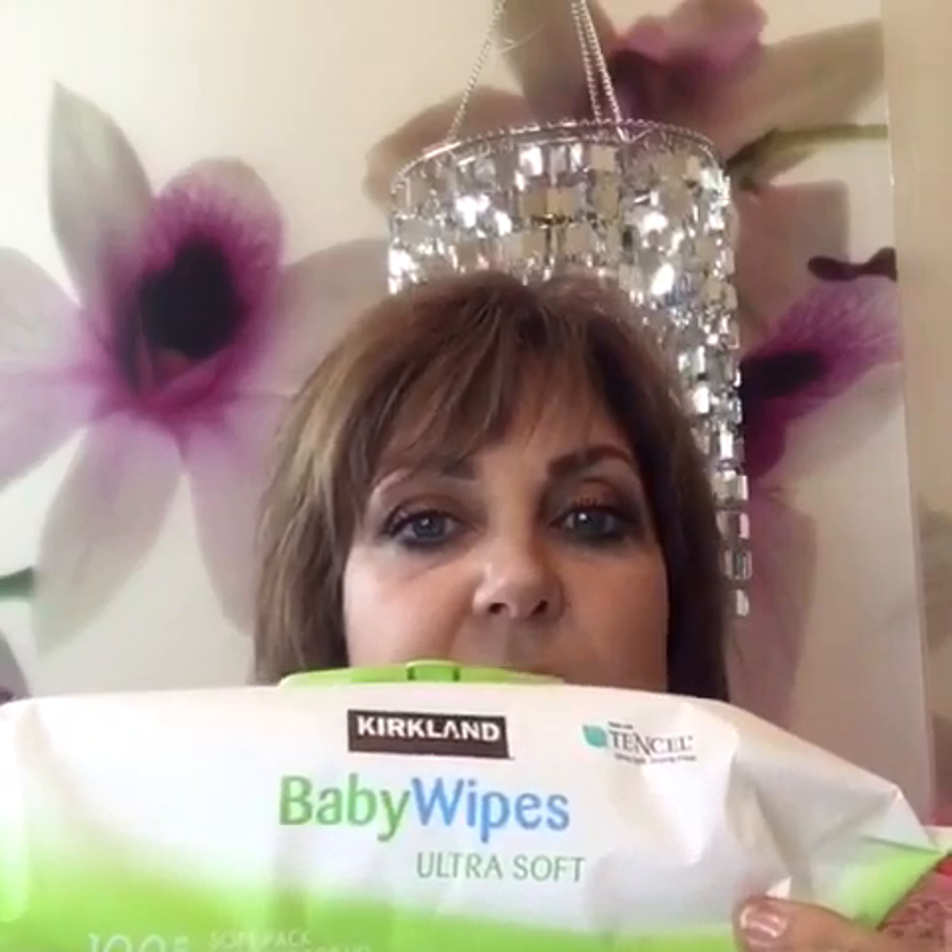And that is wipes. These are the Kirkland brand and I buy them by the case at Costco. These are made with Tencel so they're really really soft, which is a good thing because if you want to use them on your face at all, that's always better.